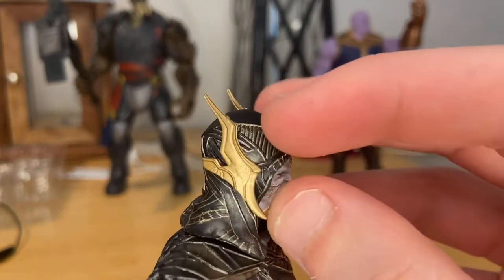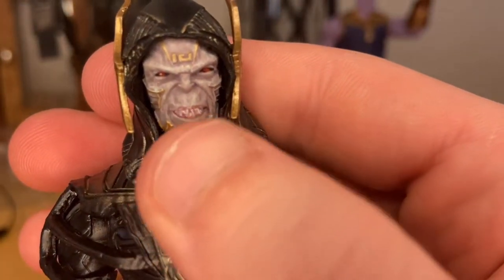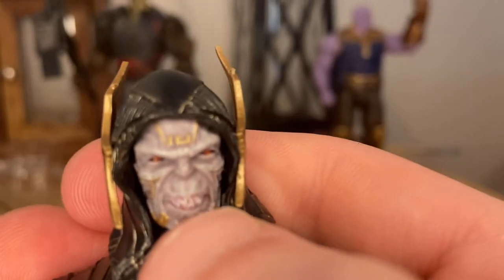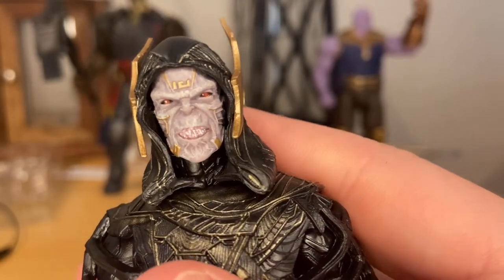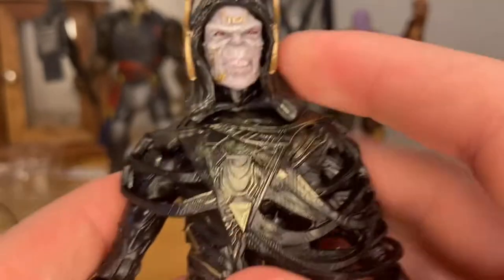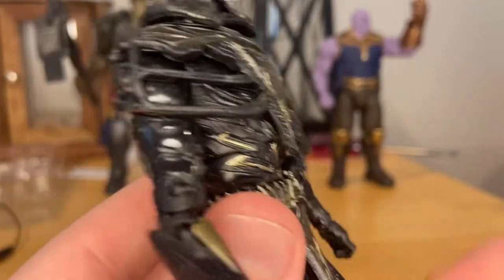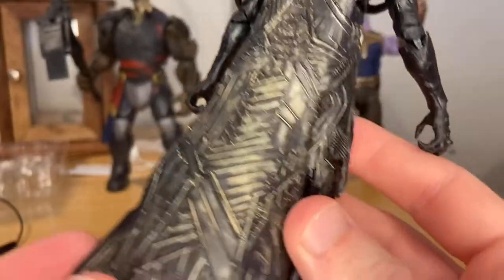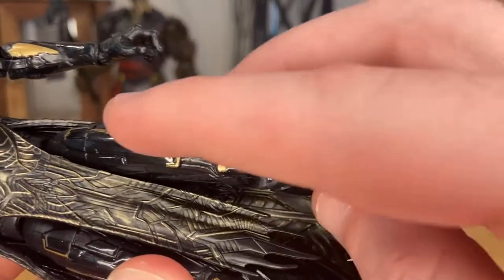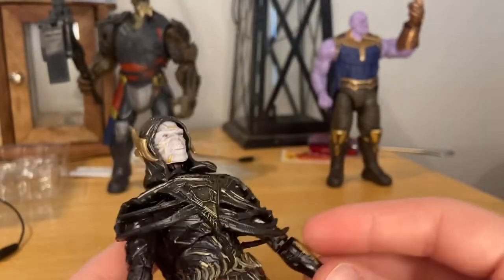You get a lot of gold texturing throughout the hood, the gold earpiece. I like the face sculpt — really detailed. You get the red eyes, the teeth, a little purple wash through the wrinkles — really detailed, I like it a lot. You get more gold detailing throughout the body. For the cape piece it's matte black, and for the legs it's shiny — super shiny. Gives it an armor look so I like that a lot.